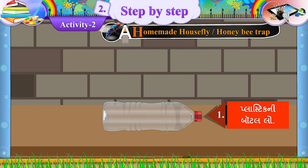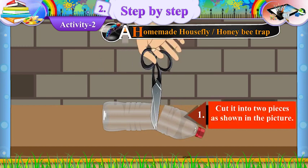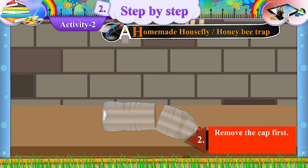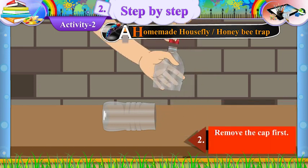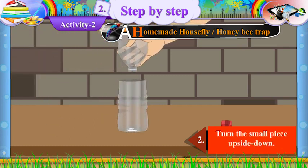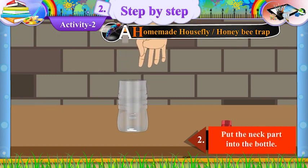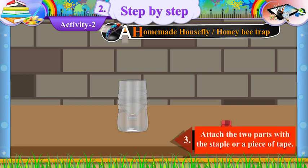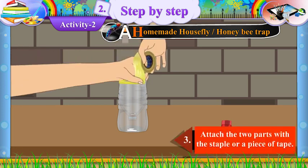Follow the instructions. One: Take a plastic bottle and cut it into two pieces as shown in the picture. Two: Remove the cap first, then turn the small piece upside down and put the neck part into the bottle.